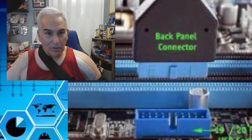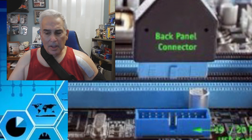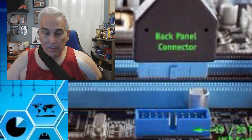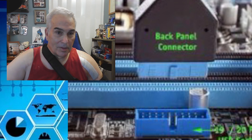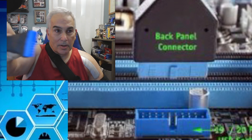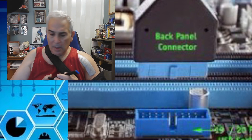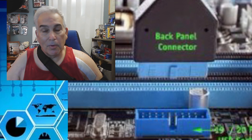Some of you who know motherboards are familiar when you open your computer with this connector — it's your USB 3.0 connector that plugs into the motherboard and supplies connections to the front of your computer for your 3.0 slots. This one happens to be a splitter, which we'll talk about in a second.